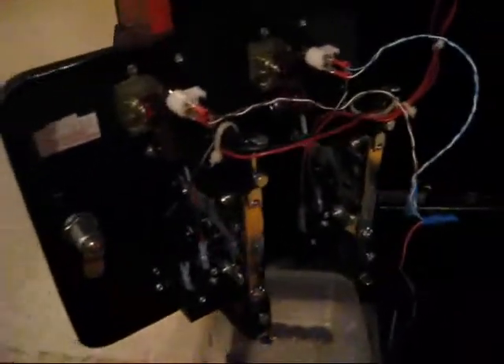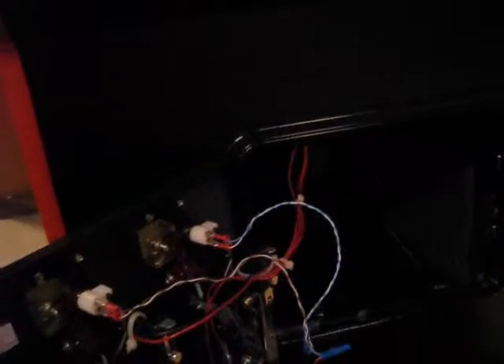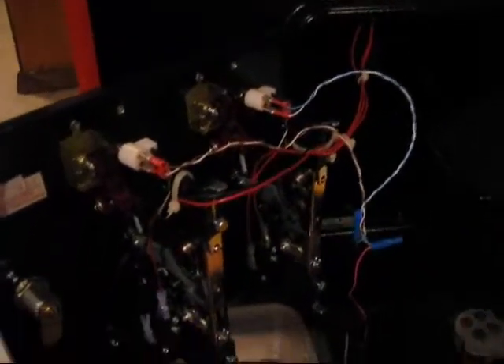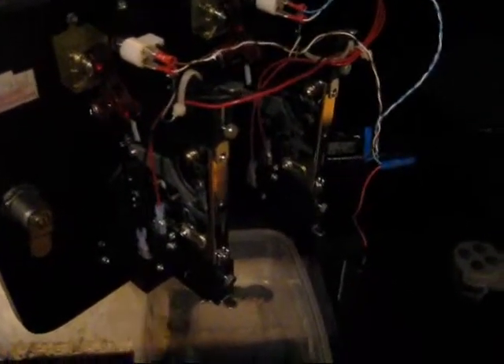I just wanted to post a quick little update as far as my coin door. When I first got this arcade system, it came with a coin door slot, so I wanted to get a coin door, but more just for the looks, just to have it connected, just to have it there — not really connected.